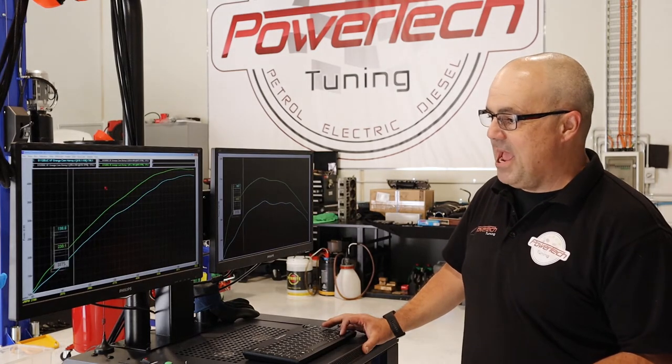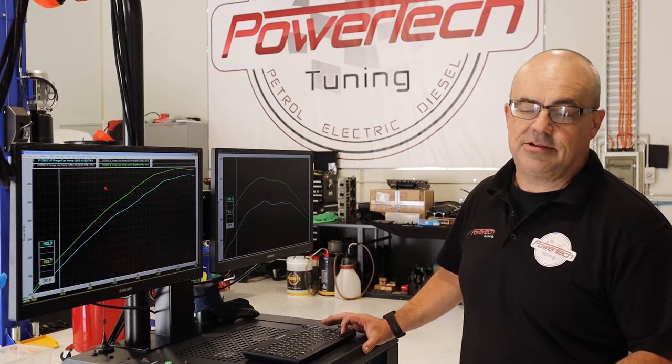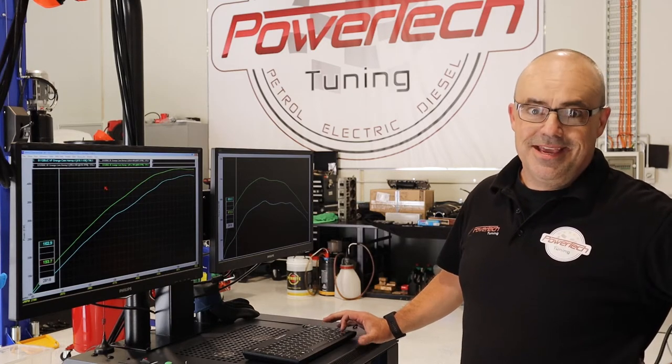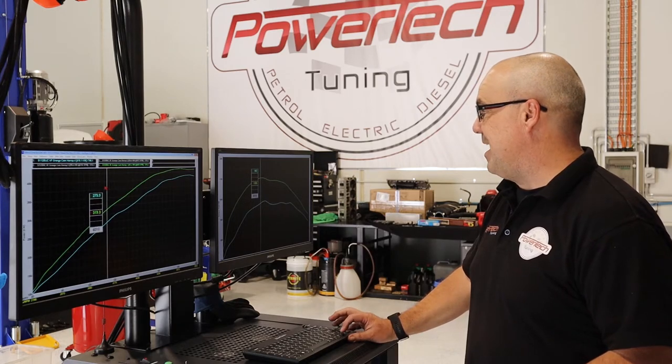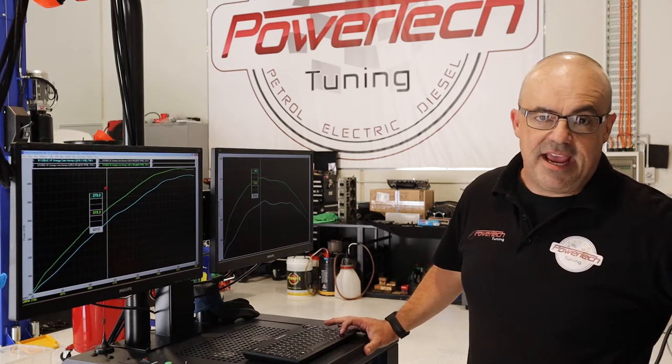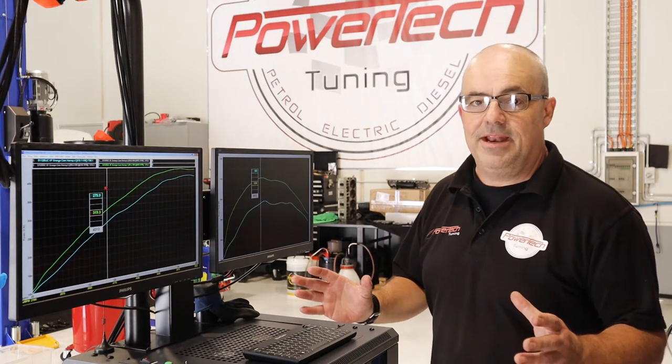And we're making power all the way from the basement. We're making 30 kilowatts at the wheels extra at 2,800 RPM — you're going to feel this. Also torque — amazing difference. We top 130 newton metres extra at 4,000 RPM. So this car, the best way to describe it is going to feel alive everywhere.